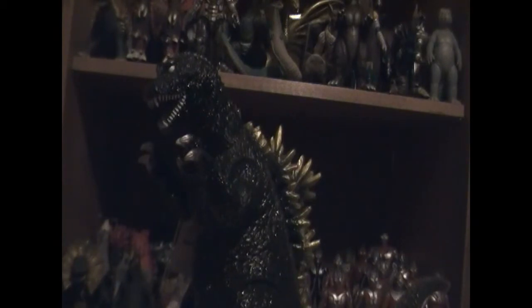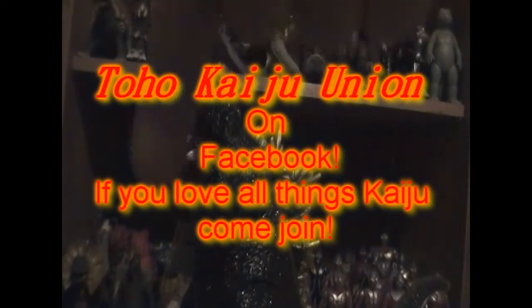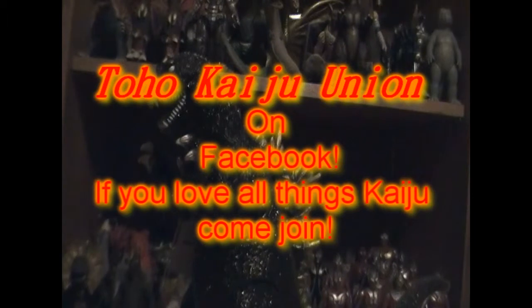I'm on Facebook and I'm in a really family-friendly Godzilla group called Toho Kaiju Union, and this is the best Godzilla group you can find for kaiju anything — Ultraman, Gamera, it's not just all Godzilla. Every week we have a different theme of something Godzilla or kaiju related. You guys should definitely go check it out on Facebook — I'll put a link down below. Come join me and a lot of other cool people on there.